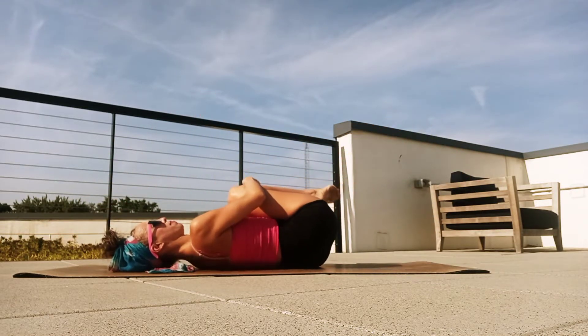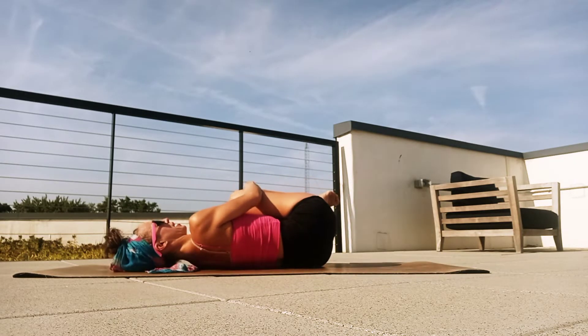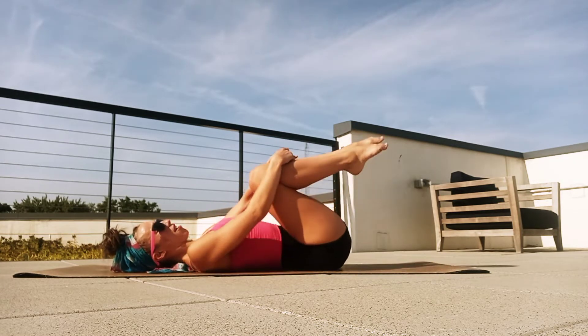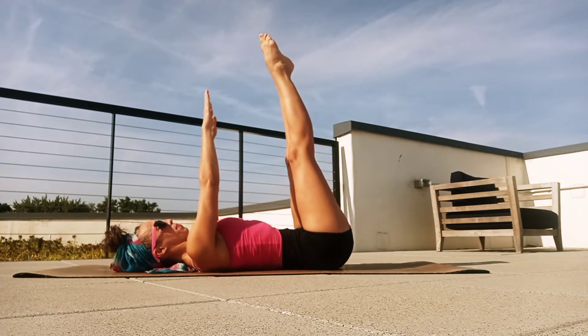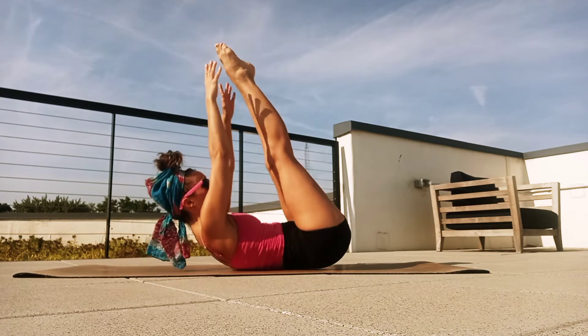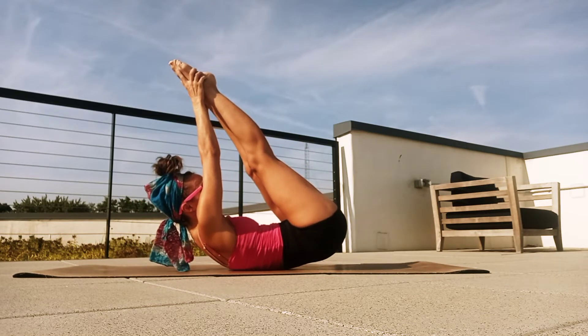Hug those knees back a little bit side to side, just massage out that lower back. From here, we're going to take our legs lengthened up, point through those toes, and we're going to take our arms up as well. We're going to curl up our shoulders and our lower back and try to reach those fingertips up towards the toes.